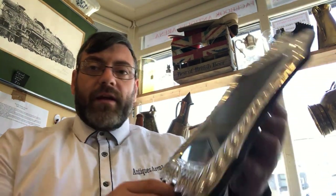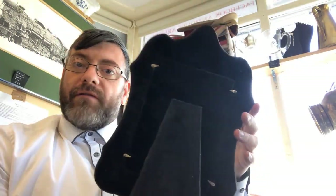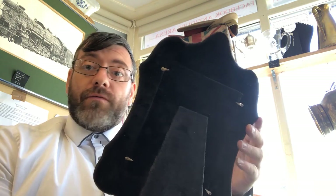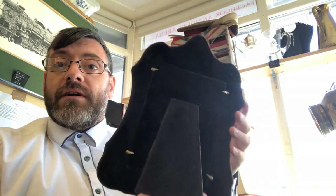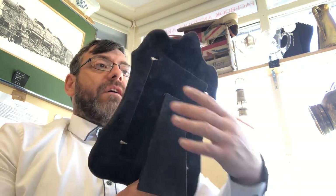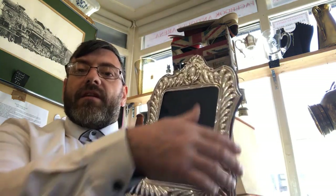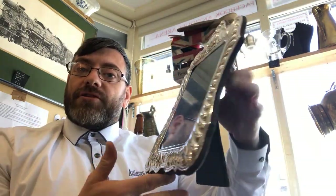Just before I show you the prices, I've given it all a good clean now — I've washed the back of the velvet with just a clean sponge, plain water, no washing up liquid, nothing. And as you can see, that's come up beautiful — all the bits of markings have come off. The silver is beautifully cleaned, glass cleaned — that's ready now to take a picture for 20 quid. What a steal.